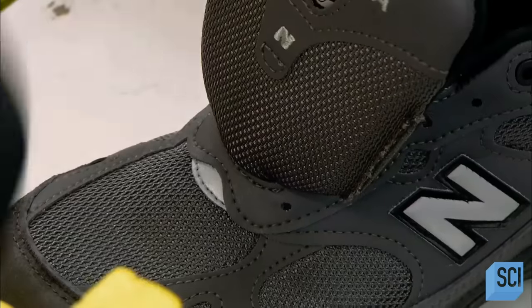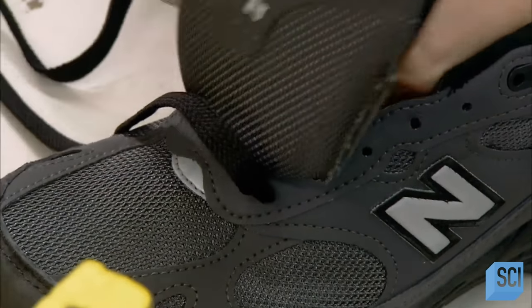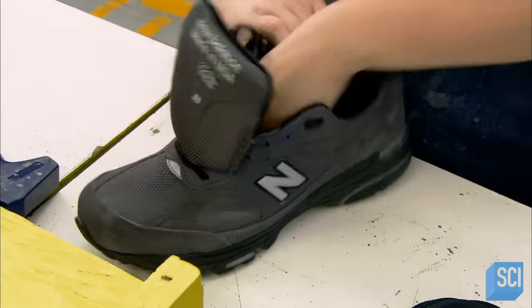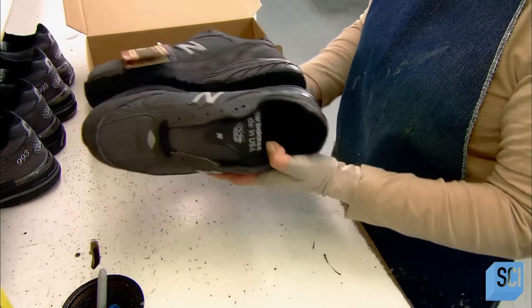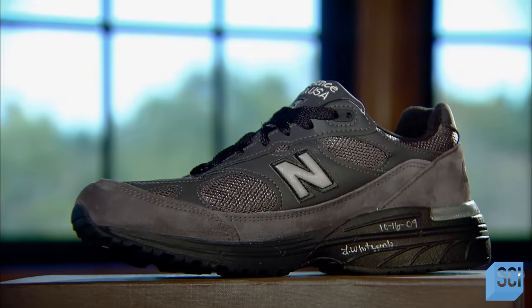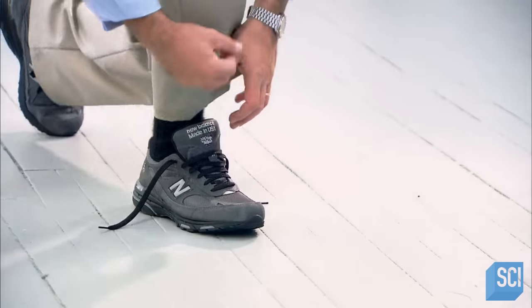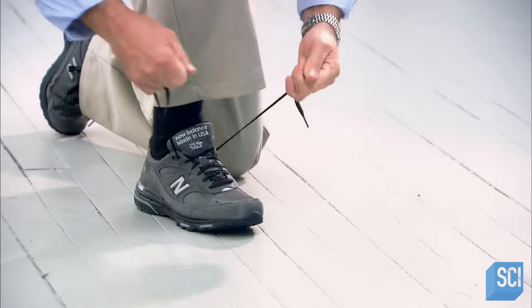The shoe then gets a foam insole with an arch support. The worker laces it partially and then pairs it up with the other shoe. An inspector examines the pair for defects. It has taken about 21 minutes to make this pair of athletic shoes, and they should be able to take a real workout.